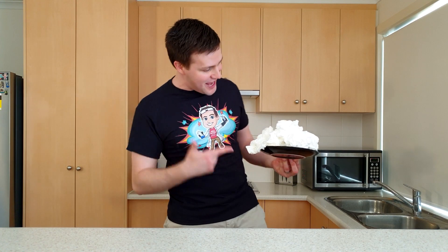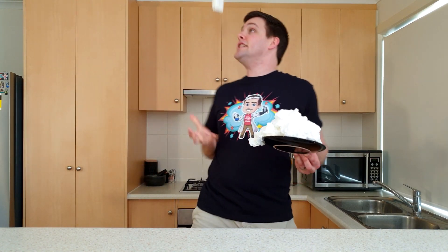Whoa! Check out what happened to the soap. Enough with making cookies — let's turn this into this. Are you ready? Then let's get science!